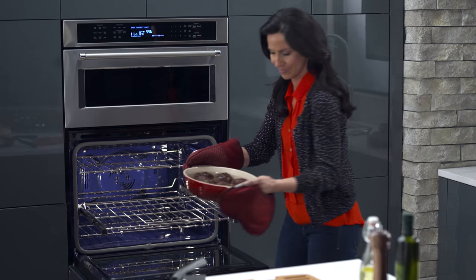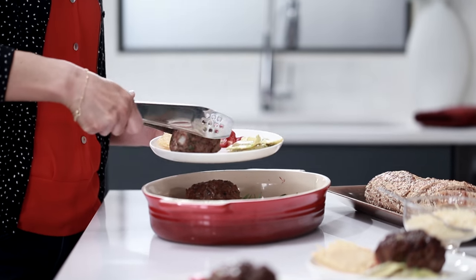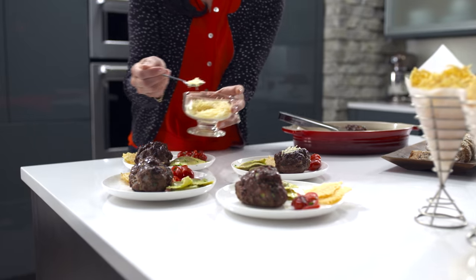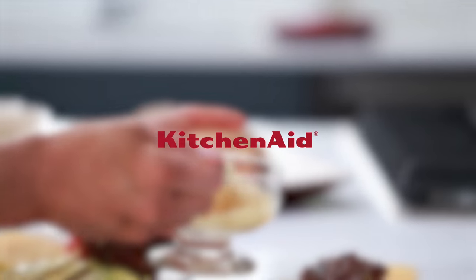The sturdy satin glide rollout extension racks with easy grip handle will ensure an exceptionally smooth transition from the oven to entertaining. Now you can cook with twice the versatility and enjoy even more inspiration with our combination wall oven. This is how KitchenAid cooks.